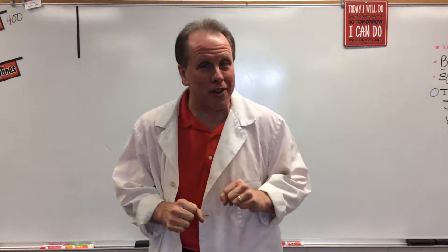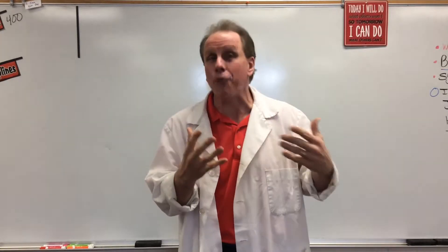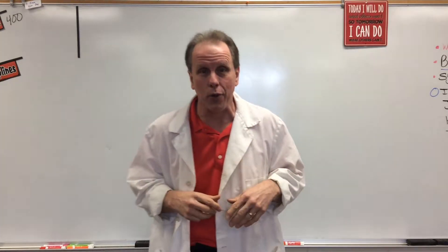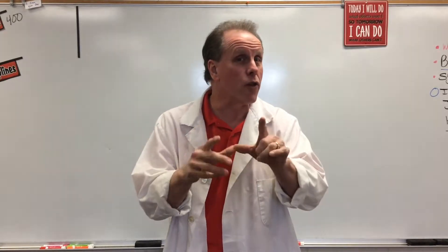Hi everyone, and welcome to another edition of Math Rocks. Today we're going to talk about a game called NIM, which is going to be part of our Math Strategies Games. Once you learn how to do this, you are going to have so much fun in math class you're not going to believe you're actually learning. So, without further ado, let's get started.